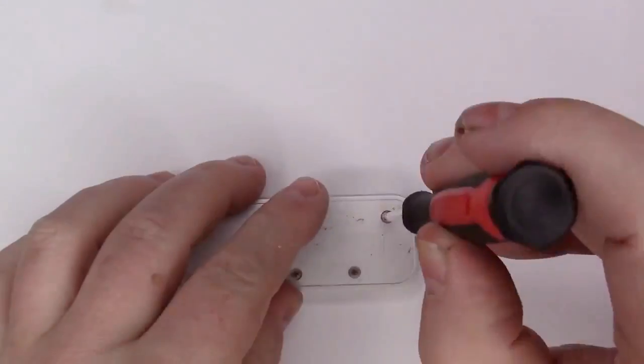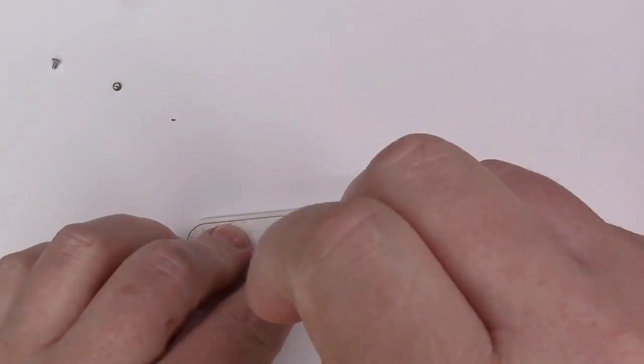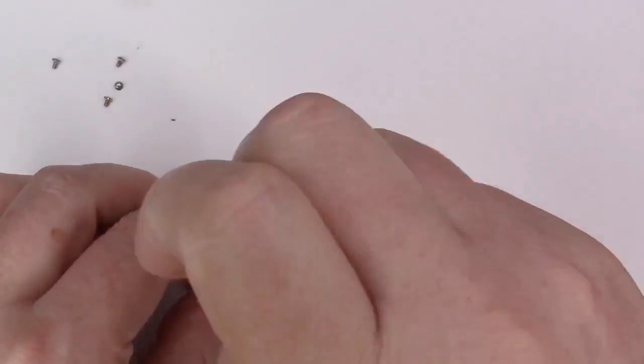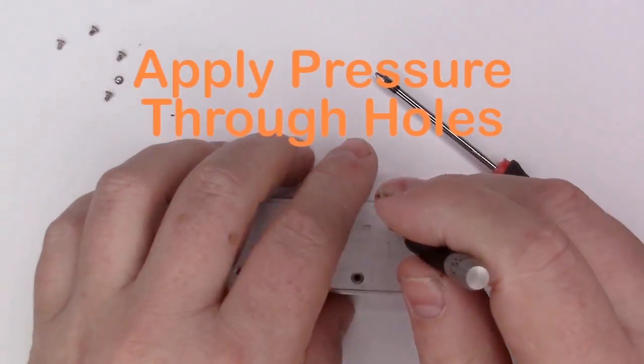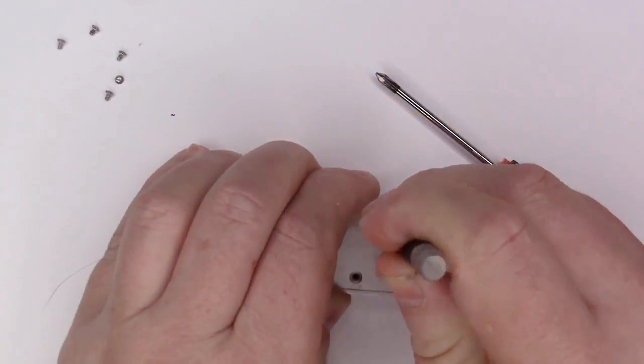Once that's done, remove the back plastic and the 5K screws. Then use a screwdriver or a small punch to apply gentle pressure to each one of those screw holes.